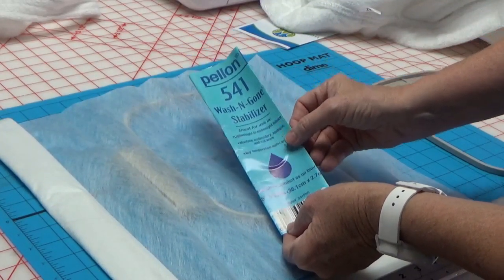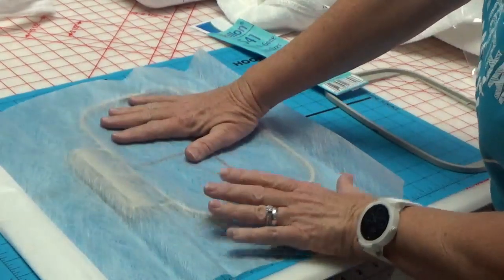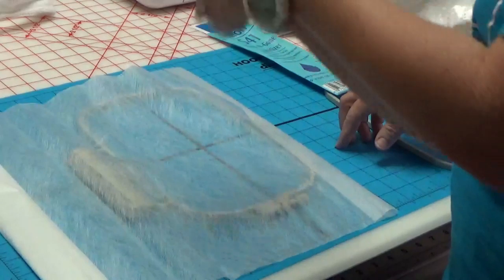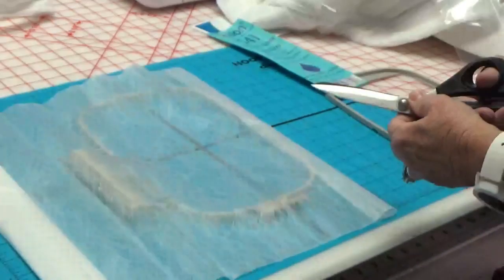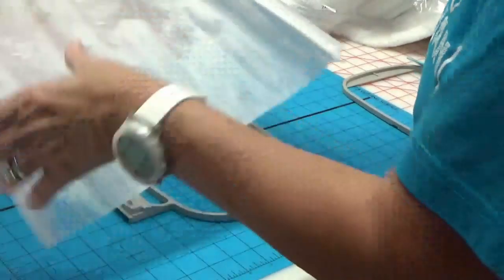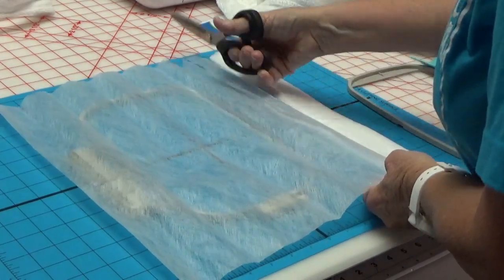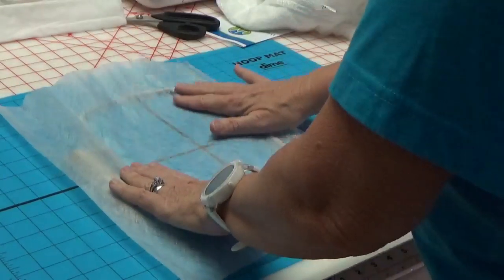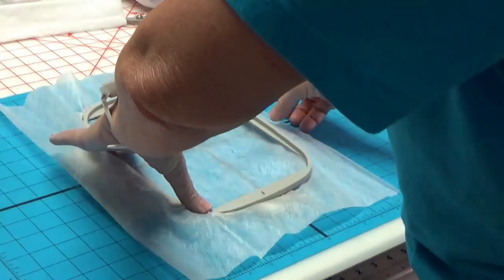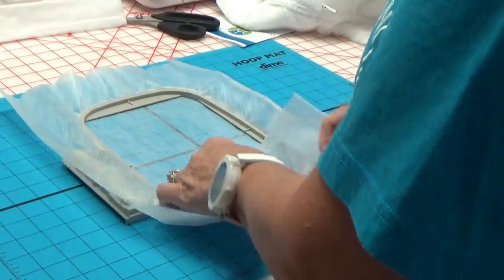On the back, inside the hoop, I'm going to use Pelon 541 wash-and-gone stabilizer. I really like it - it's a great backing especially for something that's white on the back. You want to use a wash-and-gone. I have my Designs by Machine Embroidery hoop mat, so no rotary cutters allowed. I'm giving myself about an inch on either side. You can get the Pelon 541 wash-and-gone at Walmart or on Amazon. I had a hard time hooping the bathrobe because of its bulk, so I'm just going to hoop the wash-and-gone. This stuff works really well and it's not outrageously expensive.